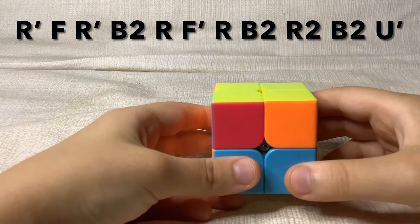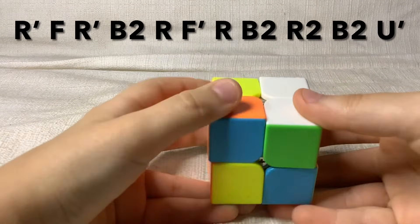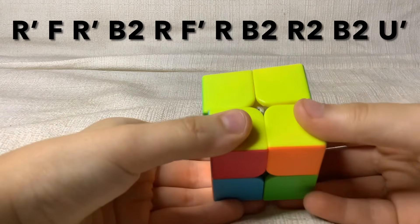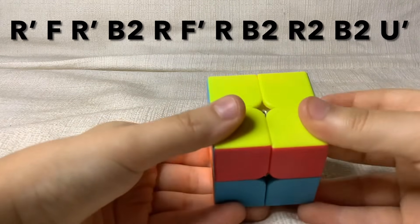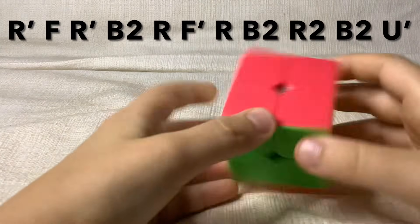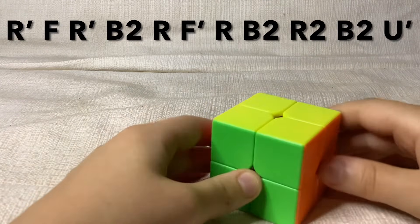This is the algorithm: right inverted, face, right inverted, back twice, right face, right back twice, right twice, back twice, and up inverted. Now you have a solved cube. If you had no pairs before you did this algorithm, make sure you do it once more to get a solved cube.